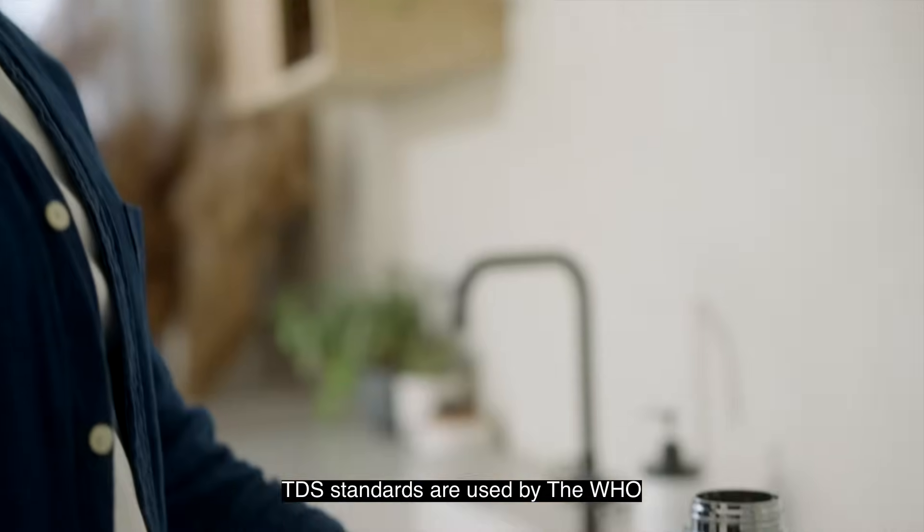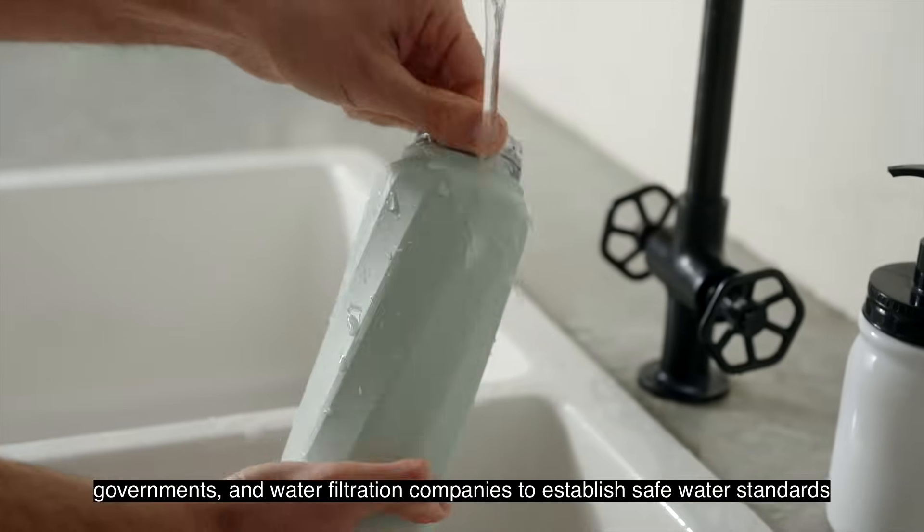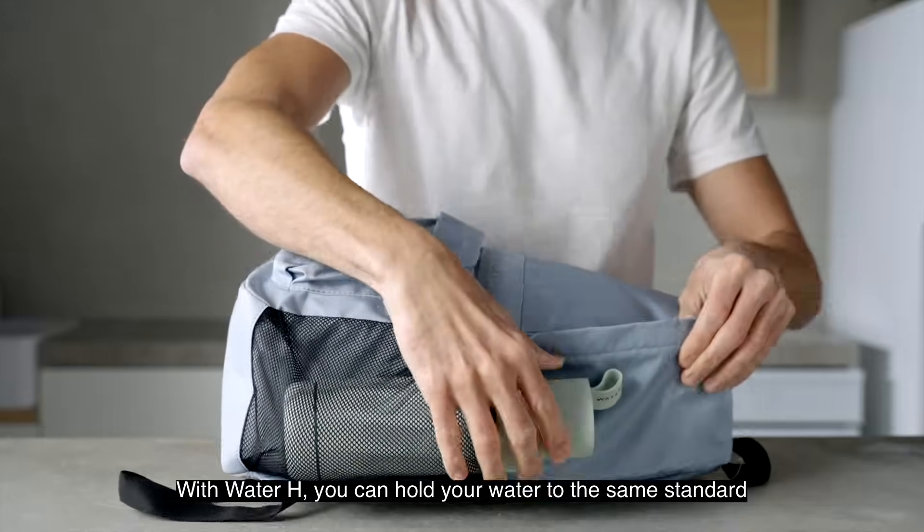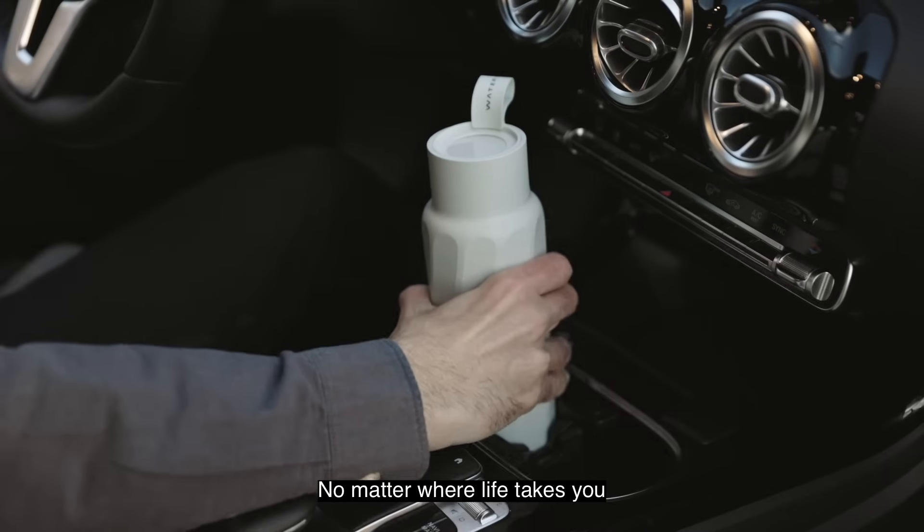TDS standards are used by the WHO, governments, and water filtration companies to establish safe water standards. With Water H, you can hold your water to the same standard, no matter where life takes you.